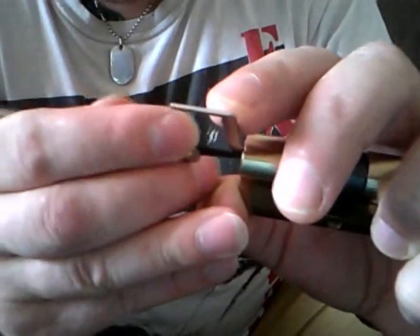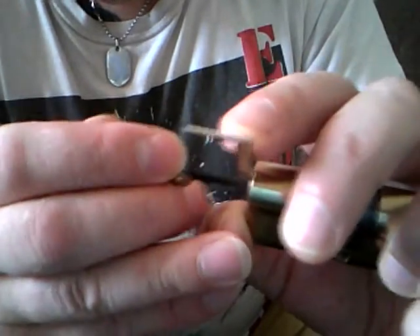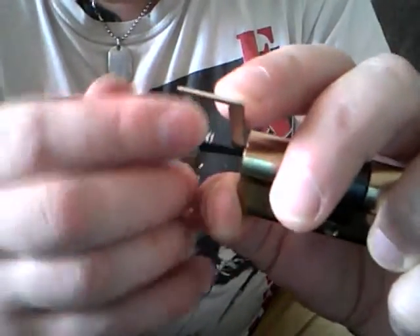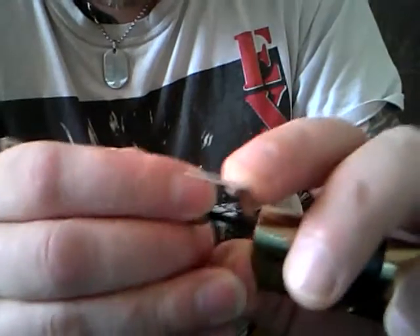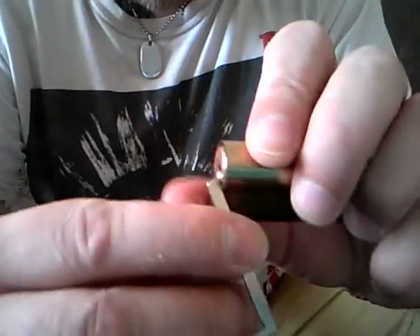Nice and steady. I've just nailed this lock in seconds about five times in a row and it's just not having it now. There we go, that's it — it's gone. There she is. Picked.